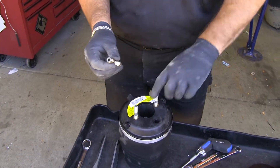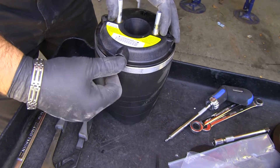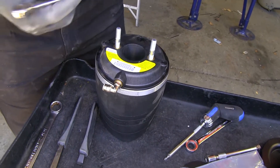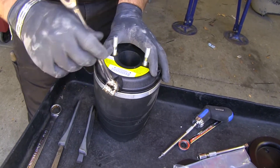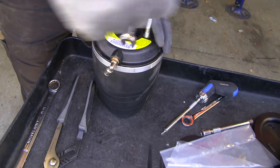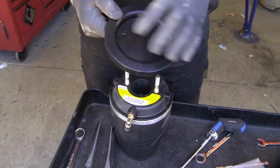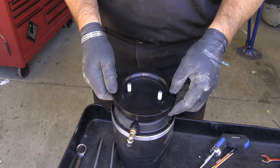Next we're going to have our valve, which is going to go into one side of our bag. Thread it in, then take a 12-millimeter wrench and tighten it up until it seats. Next we'll take our plate — you'll see one side is indented, the other side is flat. You're going to take the flat side and put it down on top of the bag.